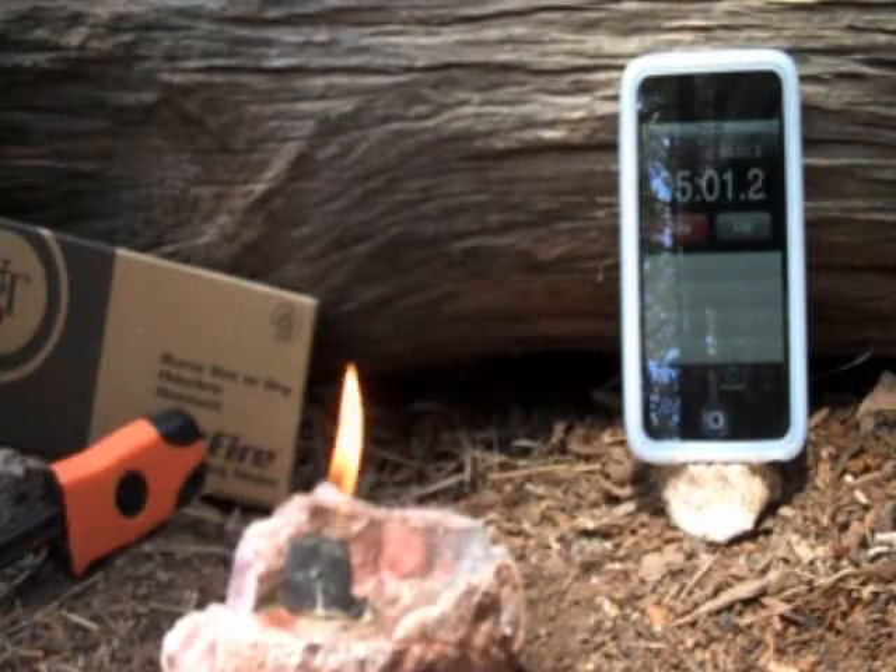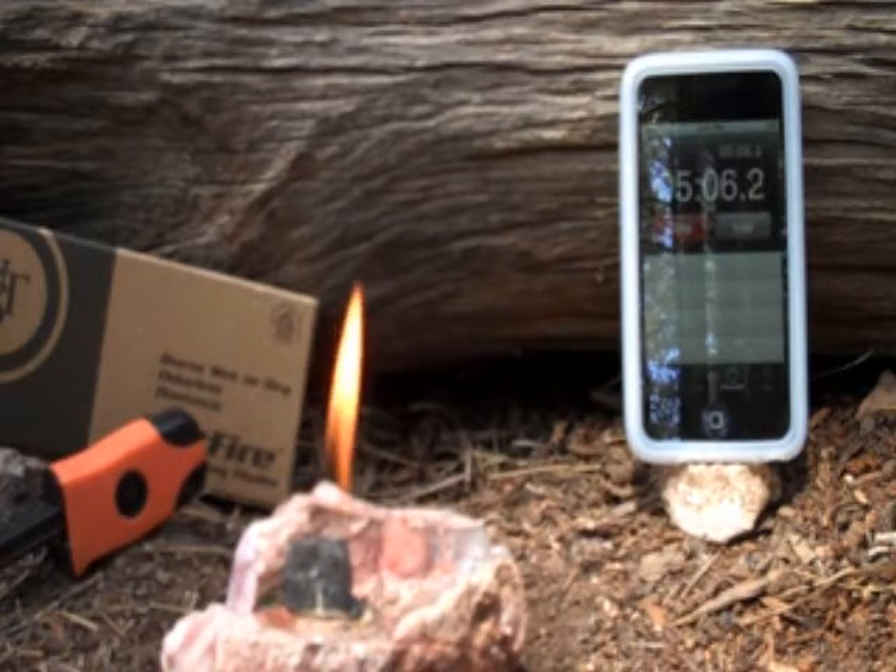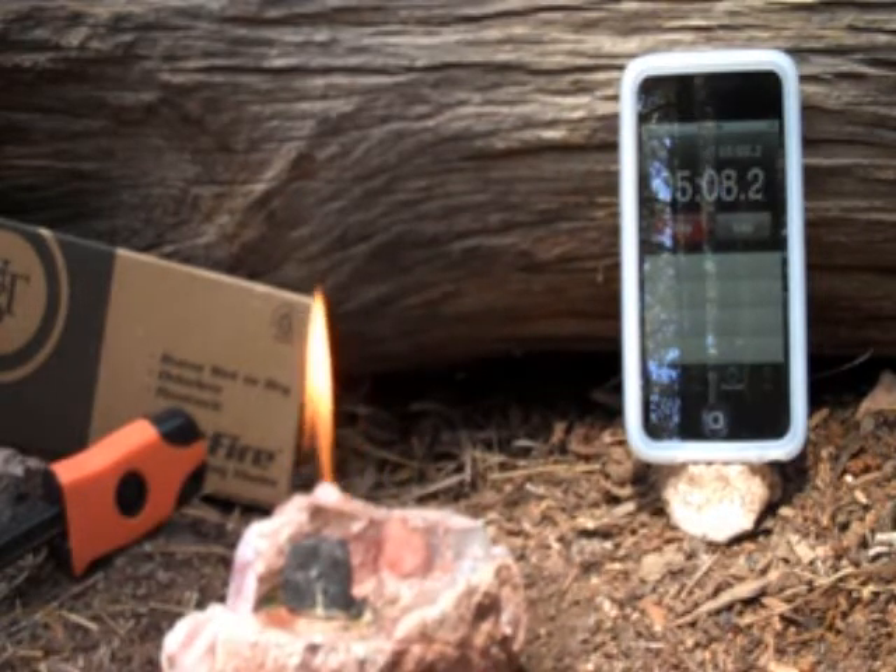We just broke five minutes, and it's still burning strong. As you can see, the cube has shrunk a little bit, but it's definitely still going.